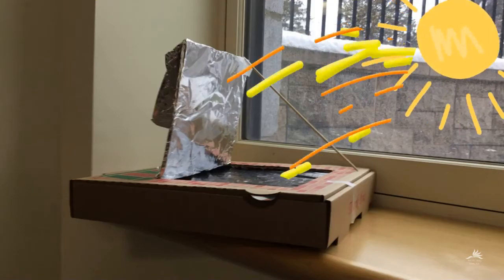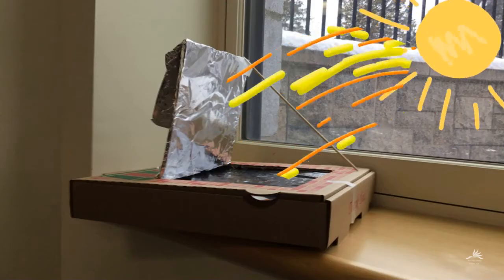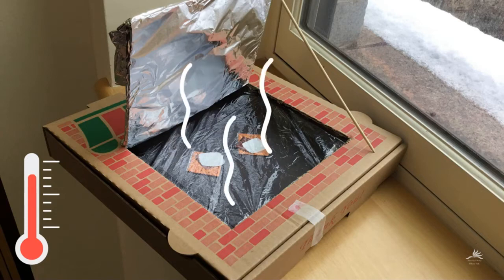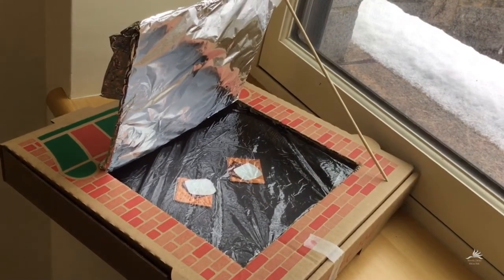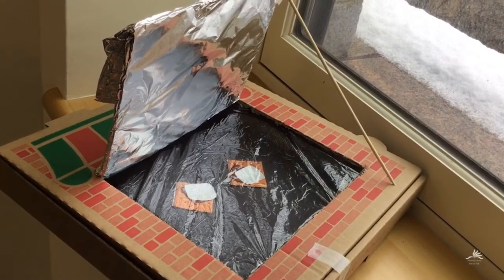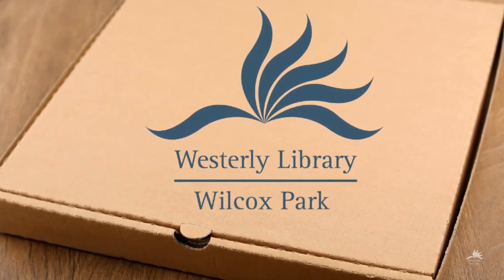When your solar oven is facing the sun, the sun's rays bounce off your tin foil flap and into your pizza box. This hot air gets trapped and heats up the air inside of the pizza box, slowly raising the temperature over time until it's warm enough to cook. While it's cooking, make sure you check on your food every now and then and adjust your solar oven to make sure it's still getting the brightest sun possible. Have fun cooking and thanks for watching.